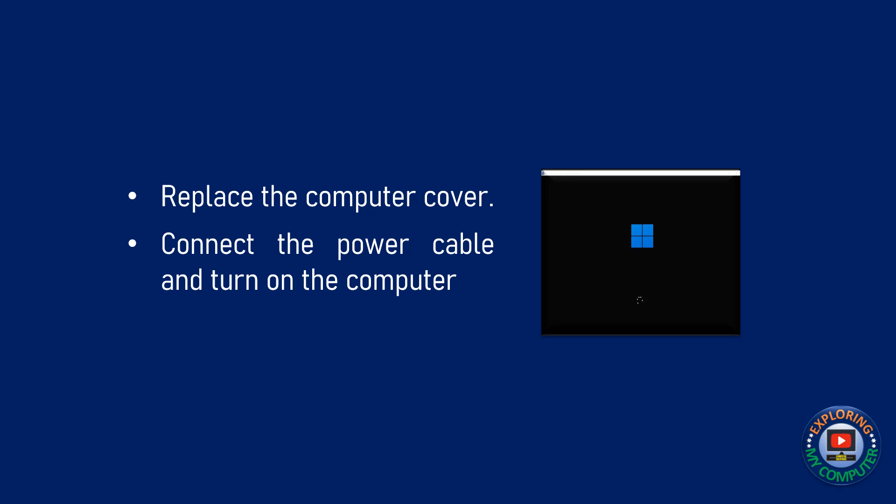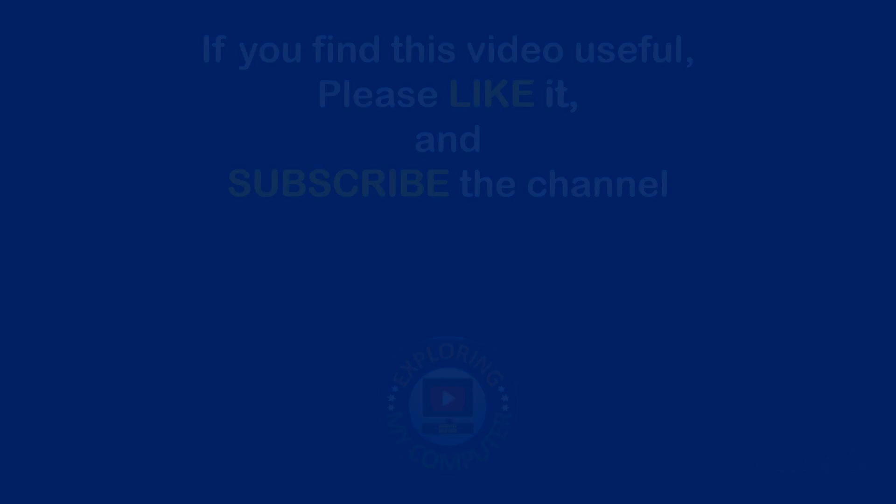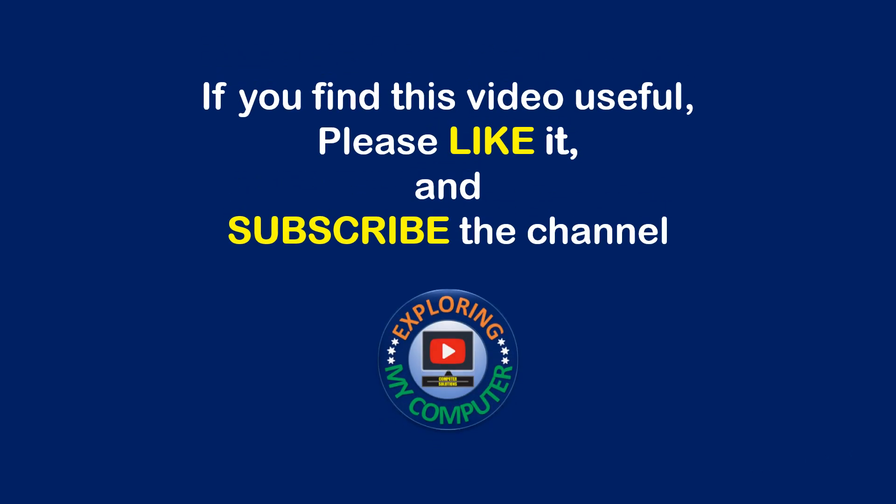Now, replace the computer cover. Then, connect the power cable and turn on the computer for its normal operation. If you find this video useful, please like it and subscribe to the channel.